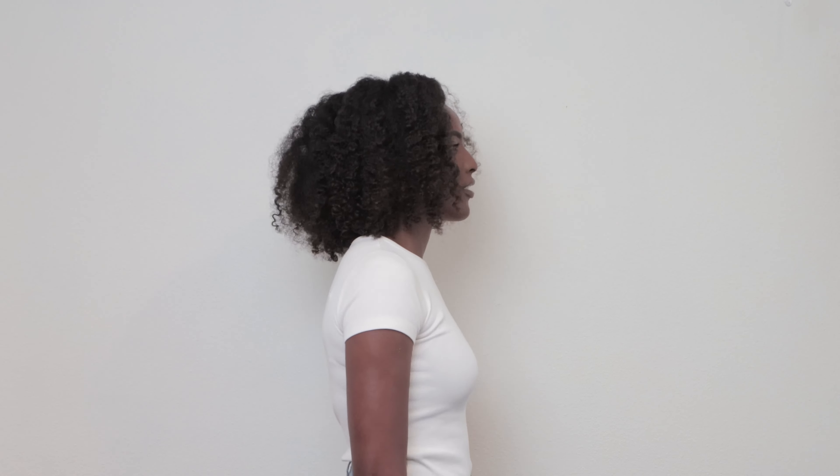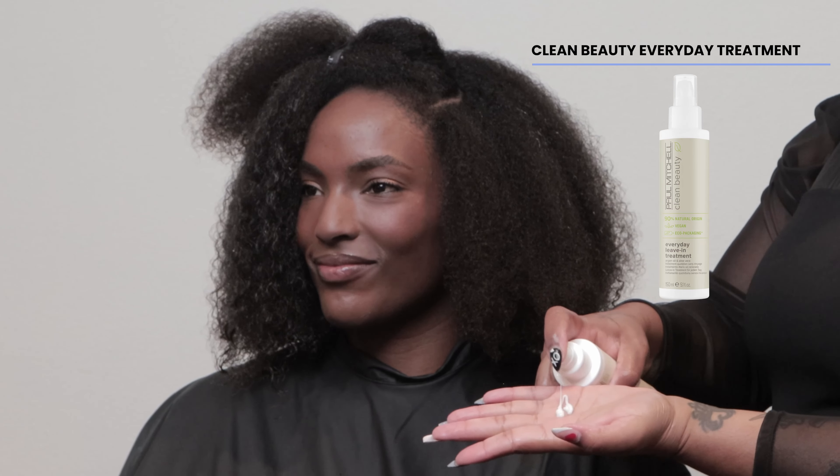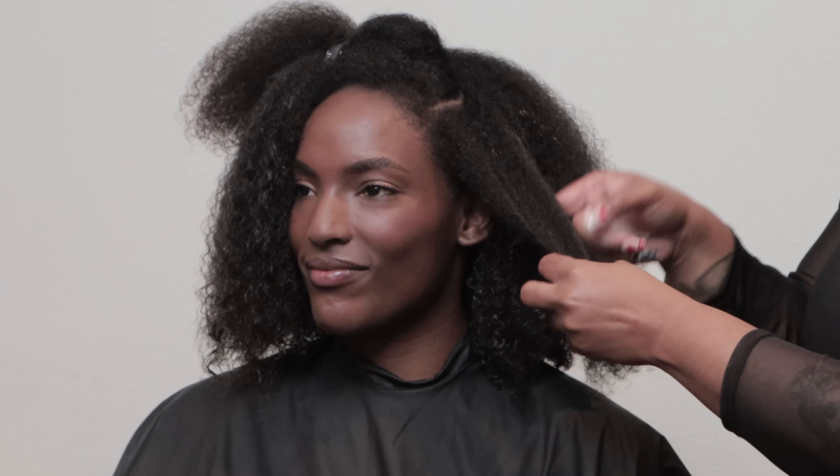Let's do some knotless braiding on our beautiful model Amber. First, we're going to start off with the LOC method to lock in the moisture content into her hair. L stands for leave-in, so I'm going to use Clean Beauty's leave-in everyday treatment to balance out the moisture in her hair. C stands for cream, so I'm going to use Tea Tree Moisture Milk to soften and moisturize her hair strands.